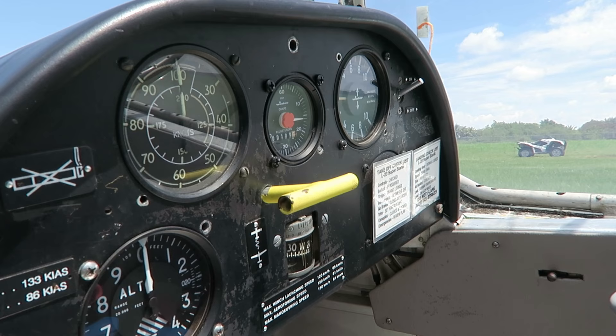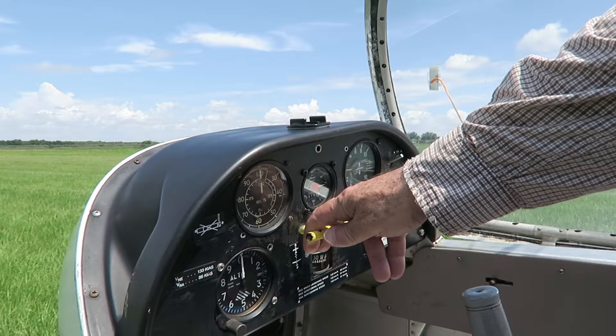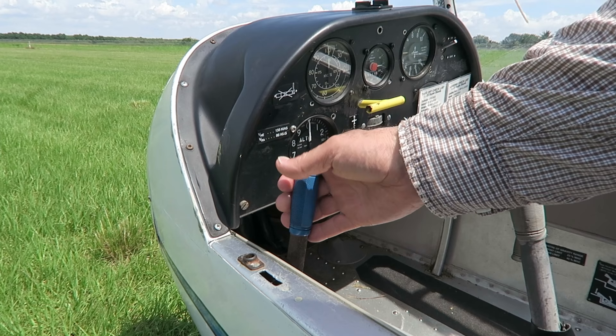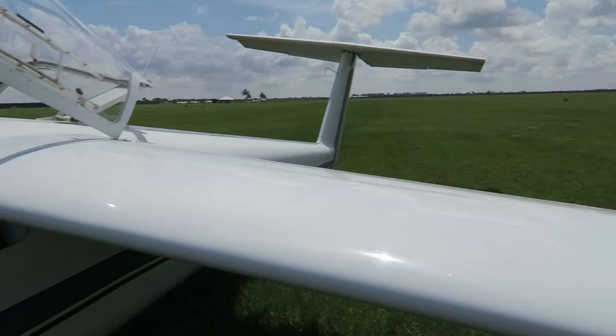What's the yellow handle here — is that my ejection handle? Actually no, we took the ejection seats out of this one. That yellow handle releases the tow rope. There's a metal parrot beak that flips around a ring, and when you pull it the beak opens up letting the tow ring go. The blue handle operates the air brakes or spoilers, located on the top and bottom of the wing. We use those primarily to regulate airspeed and control descent when landing.